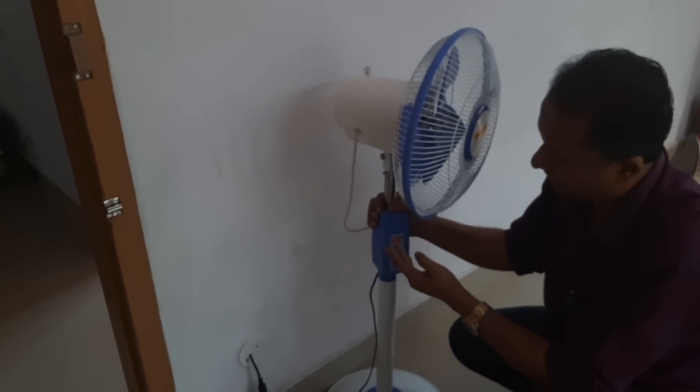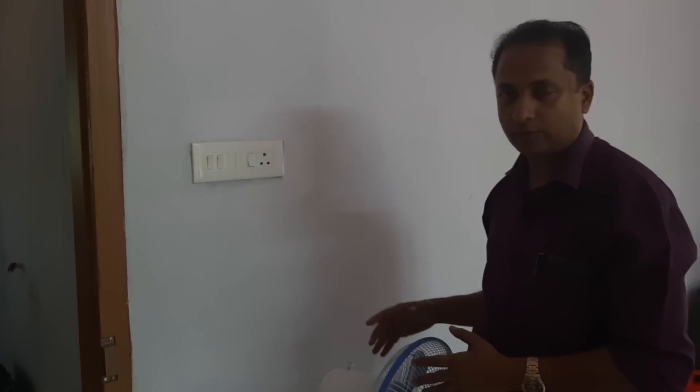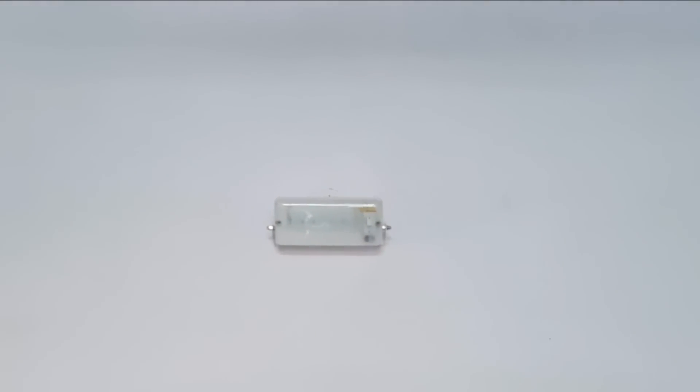If you want to make a fan, you will need to rotate it. This fan is used in the market — there are many fans available such as table fan and wall fan. In this bedroom we have a light and a fan. This is our living room and we have a light here.